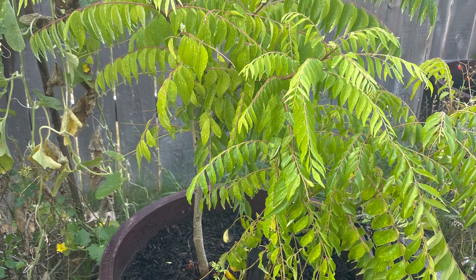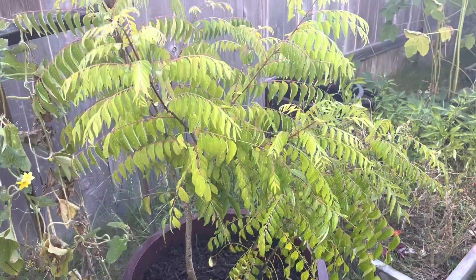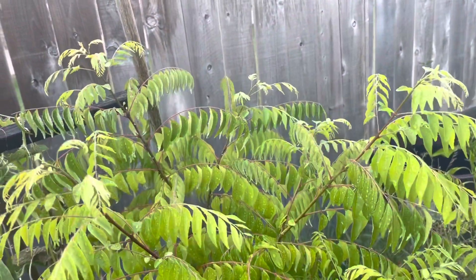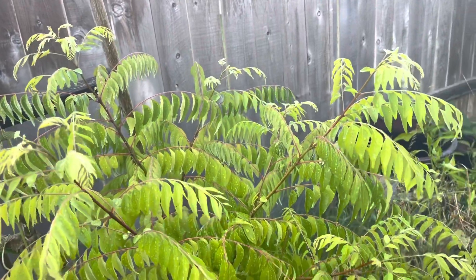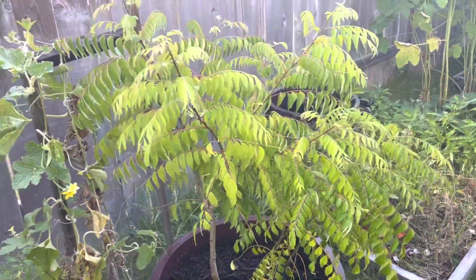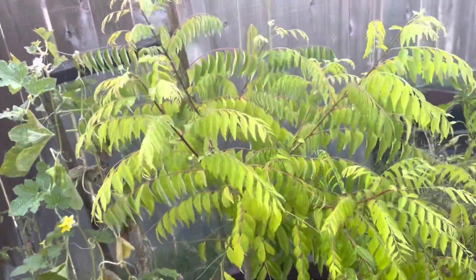Hi everyone, welcome back to my channel, it's me Prithusha here. In this video I want to share how my curry leaf plant is growing this summer and what tips I follow to grow it this big. I already made a video on how to grow the curry leaf plant by following some tips, so let's see what those tips are.